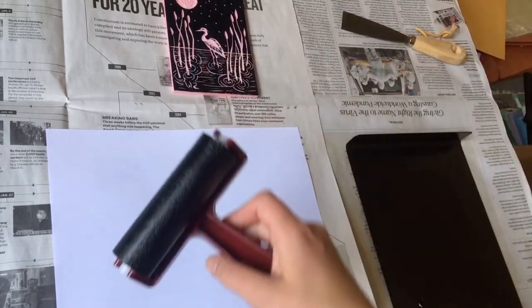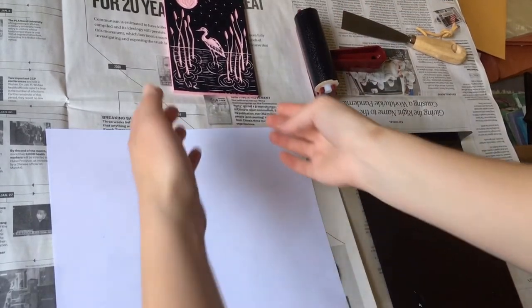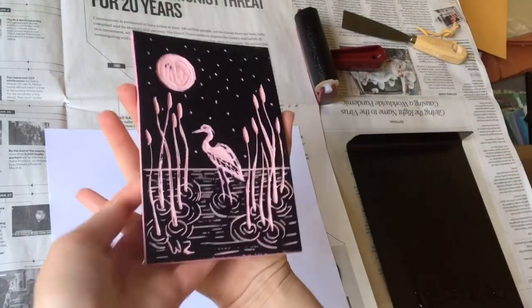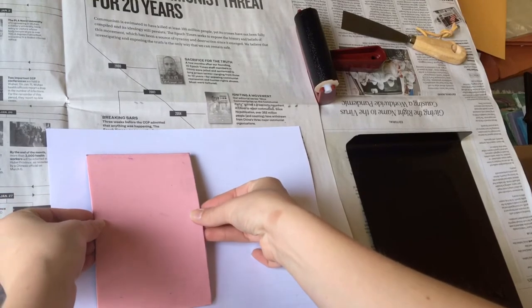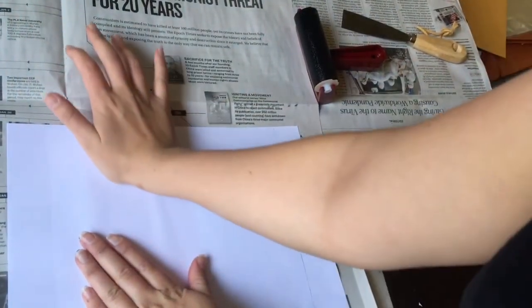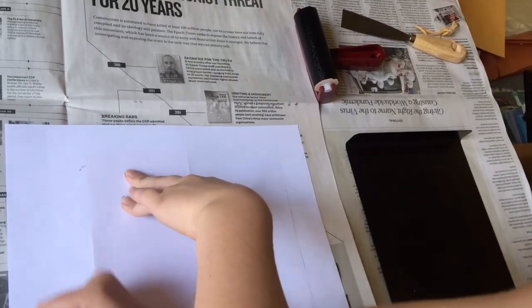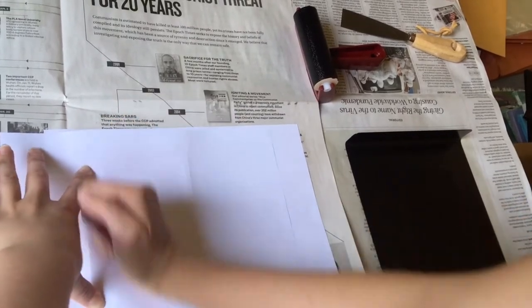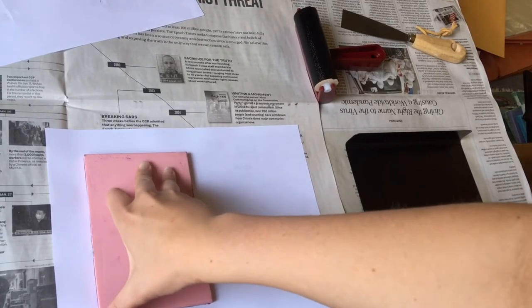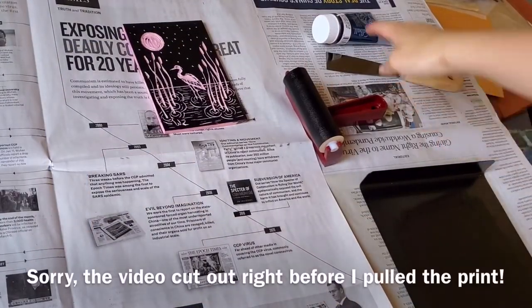In one swift motion, cover the block with the inked brayer, and keep covering it gently until you don't see any pink spots left. Never put your brayer with the ink side down — always leave it ink side up so it doesn't get messy and doesn't damage the brayer. Carefully pick up your block touching only the edges, place it down where you want it, and once it's down it cannot be moved or your image will smudge. Put another piece of paper on top and press down, making sure to get all the way into the corners. Lift the corner to check it.